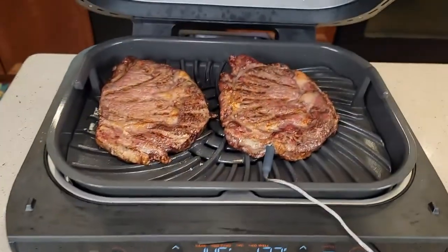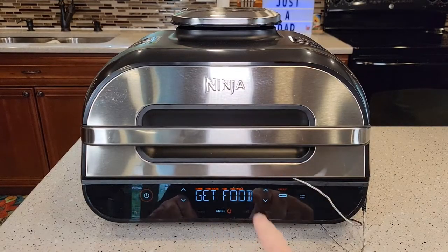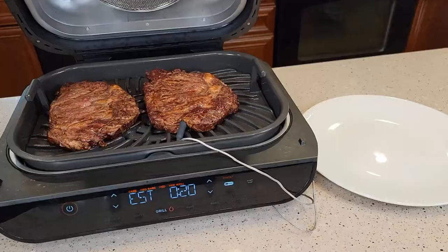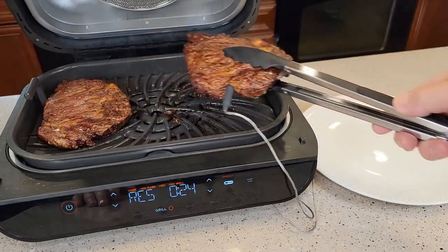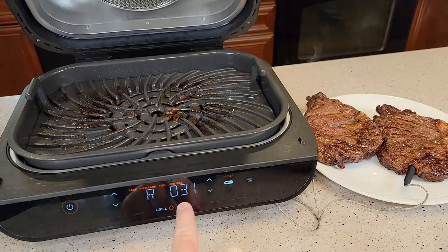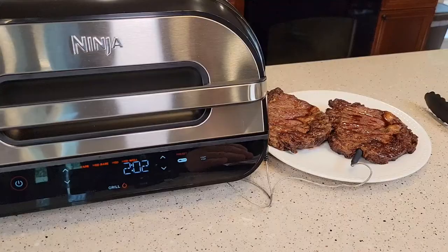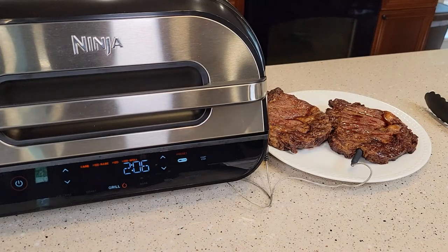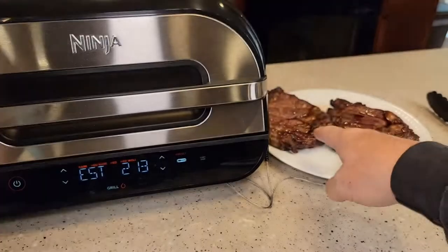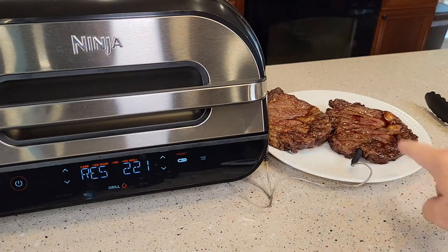We're at 127. That took about 15 minutes total, and now it says get food — it reached the internal temperature. Now it says rest for four minutes. So this is where they want you to transfer it to another plate, leave the temperature probe in, and it's going to have a countdown timer for the rest. It says to rest your food for three to five minutes. You can also transfer the probe to another piece of meat by holding the manual button and inserting it into the other piece.